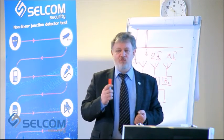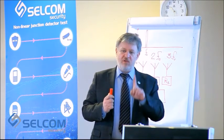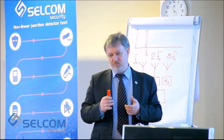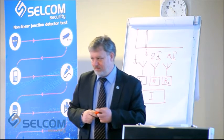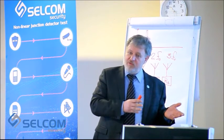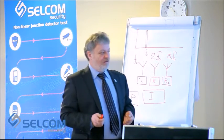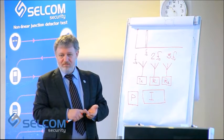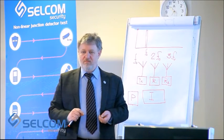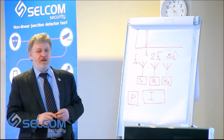After some time it was understood that this was not very effective, because a nonlinear element is not just a semiconductor — it is also a combination of metal and metal oxide, which structurally looks very similar to a semiconductor but produces a false signal. We must distinguish between a real semiconductor and a false one. False signals can come from corrosion, two corroded metals in contact, and many other sources that interfere with the operator's work.